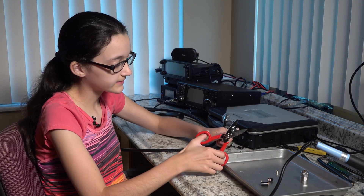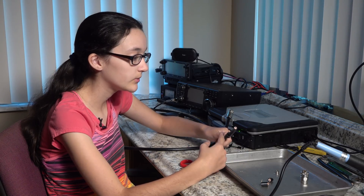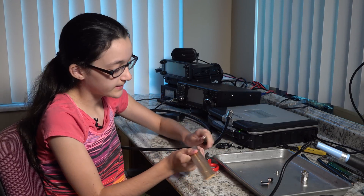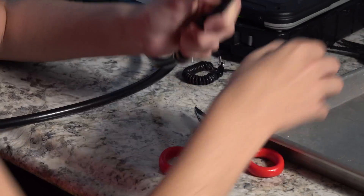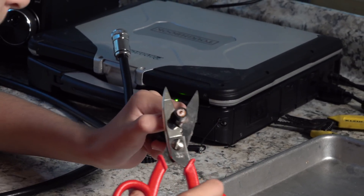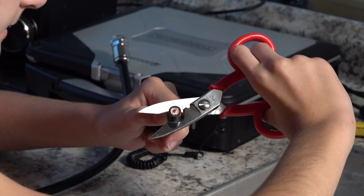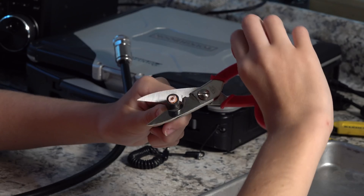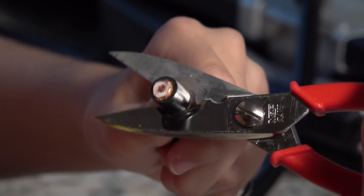Next, using the round part of the scissors, we'll score the jacket at 20 millimeters and 2 centimeters. This is where the ruler helps because you need to get it pretty precise. Then you use the circular part going in a circle — it doesn't take a lot of time or pressure — but you'll only go through the jacket. Be very careful not to go through the braid.